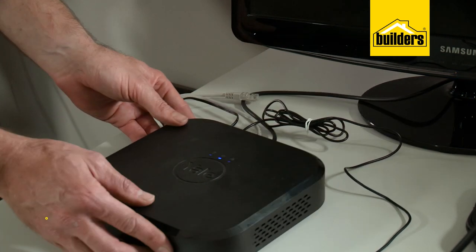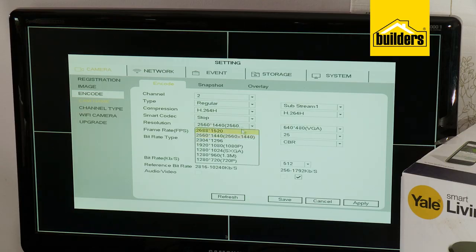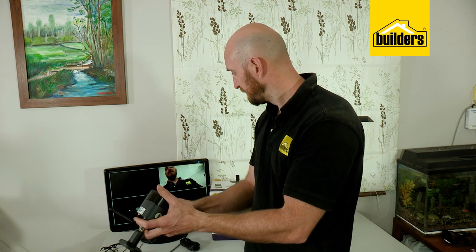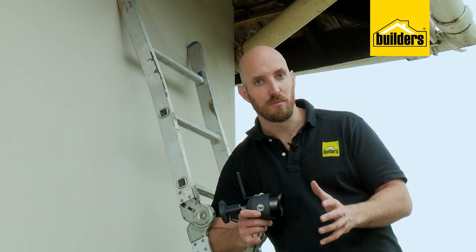First things first, let's get our DVR plugged in and powered up so we can pair our cameras. Now they are Wi-Fi cameras, but you do need to plug them in with a LAN cable to get them paired, so check your manual and follow the easy setup steps. Once set up, I'll disconnect the LAN and make sure I'm still getting a video feed to confirm it's connected to the Wi-Fi.